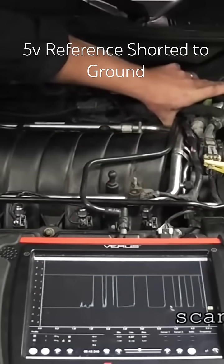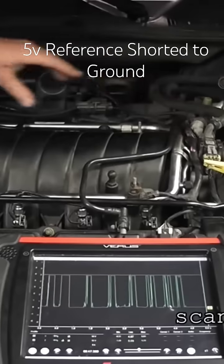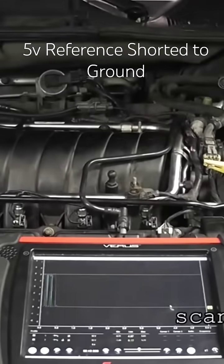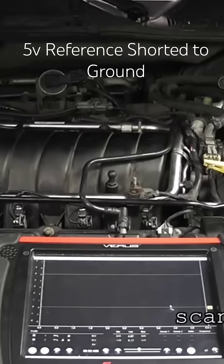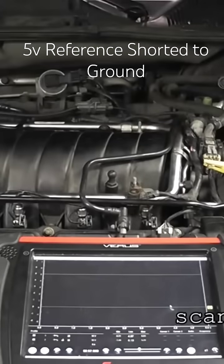We're moving that harness, and we actually got lucky because we didn't have to unplug all the sensors on this circuit. Right away we found our problem. Let me get you a zoomed-in view of where this harness is laying on ground.